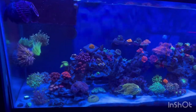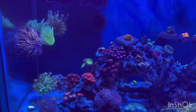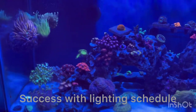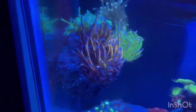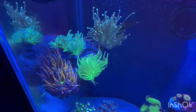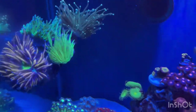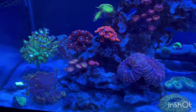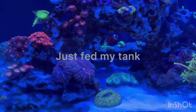Hey, what's up guys — just wanted to show you my tank. I've been having a lot of success this past month. I've talked to a few people about lighting and coloring up torches and found out a lot of info. I'm using two Radeon G5 Blues XR15s. I started out with the LPS setting, then changed it up. I'm currently running it for 11 hours — about three or four of those hours at full spectrum and the others mostly blue. I turned my cyan down and had a lot of success with that.